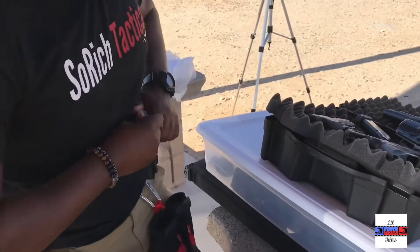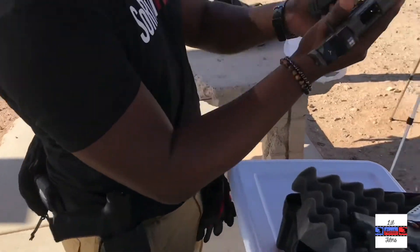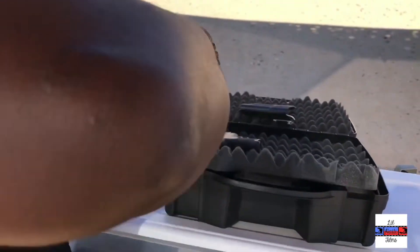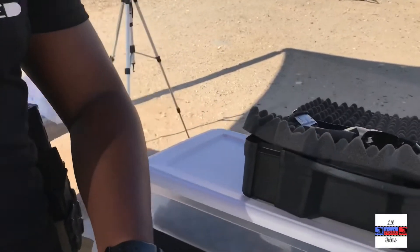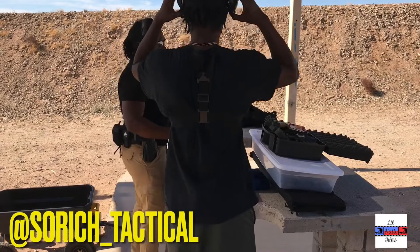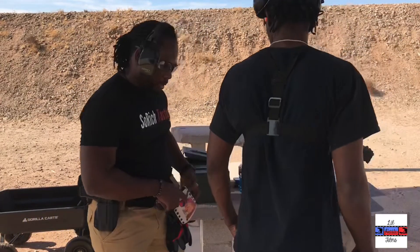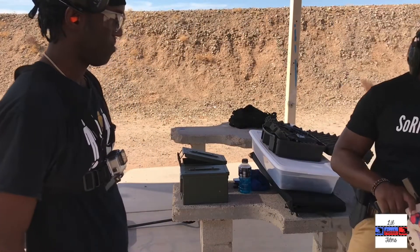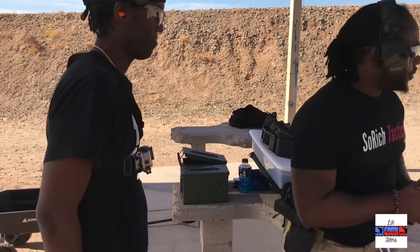We'll put 10mm rounds in it and put it in the box. With any firearm, the first thing is safety. Obviously we use it for protection but number one is always safety. So when we're on the range we always want to keep the firearms in the holster and always pointing in a safe direction.